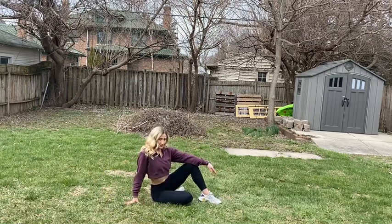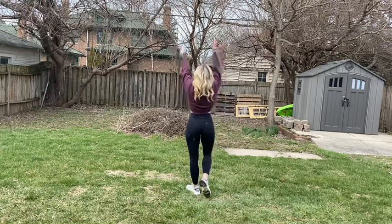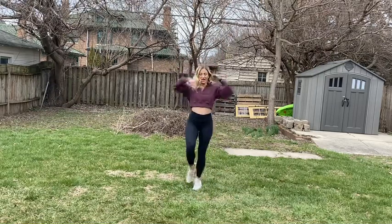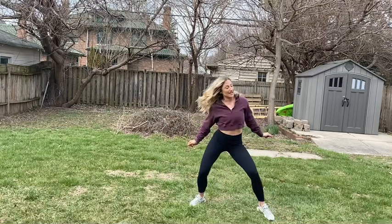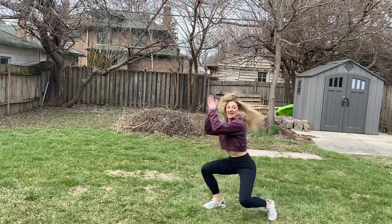With your left foot on top like this. Let's do all that from the top: five six seven eight, one two three four, five six seven eight, one two three four, five six seven and eight.